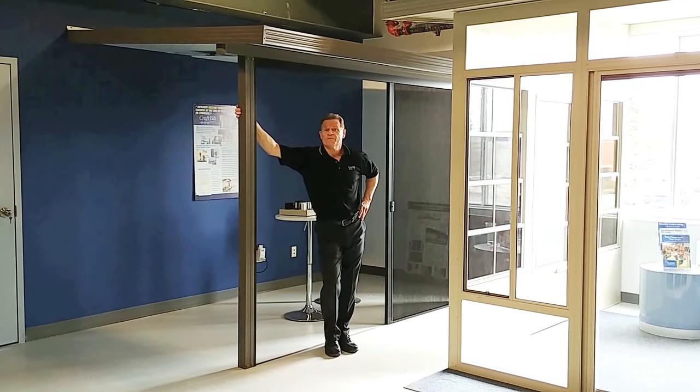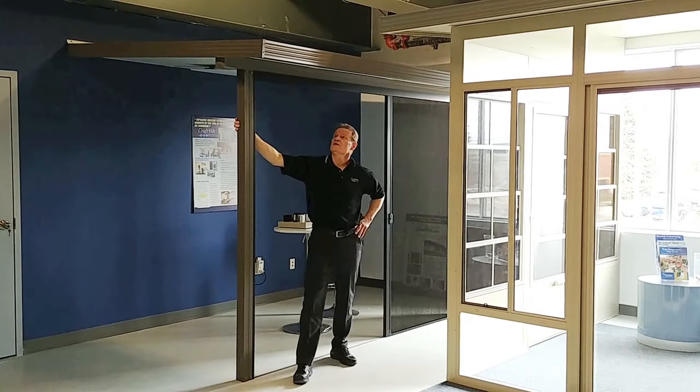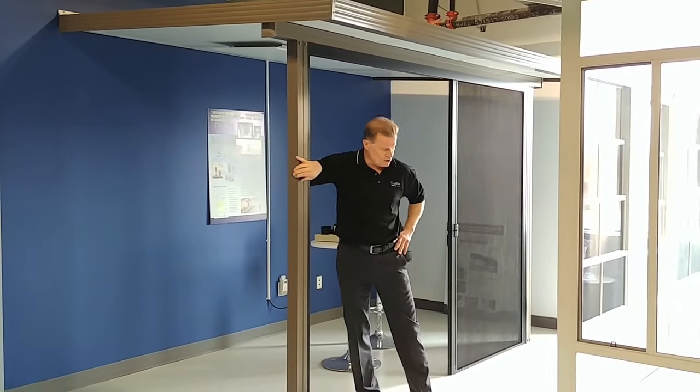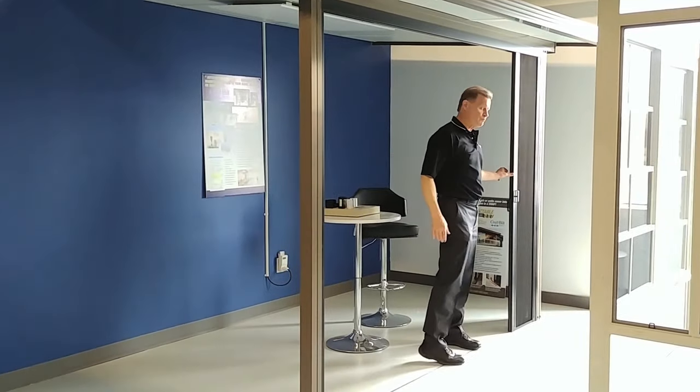And in this corner of our mezzanine showroom, we have our Panel Craft patio cover. This is our earth stone color, so you've got your earth stone fascia, earth stone beam, and columns. We're also showing our pleated screen system.